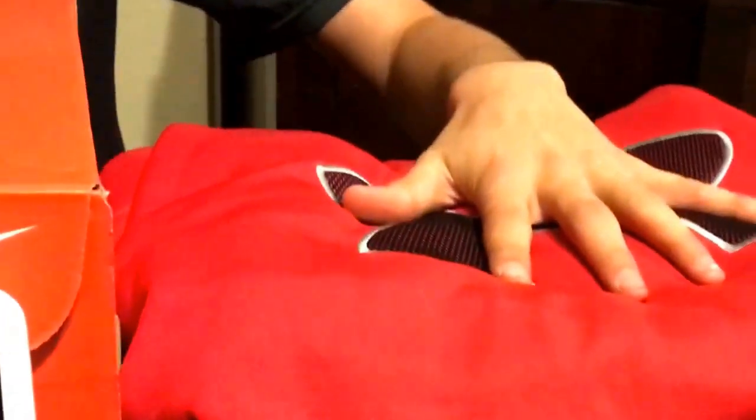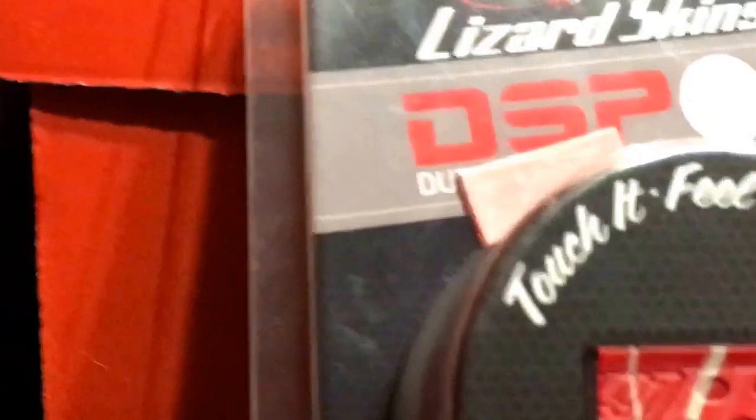Hey everybody, TBRG here, and I'm going to be doing a review on all the stuff that I got for Christmas. The first thing we're going to review is the Under Armour Storm 1 jacket. Next is the Glove-O-Wale. Third is the Lizard Skin. Fourth is the Nike shoes. Fifth is the Mizuno First Base Glove. And last are the stirrups.